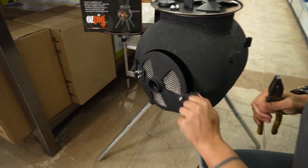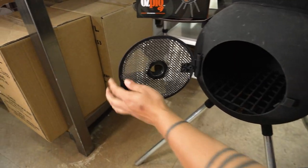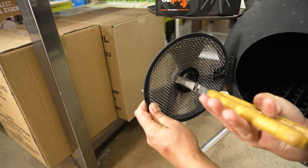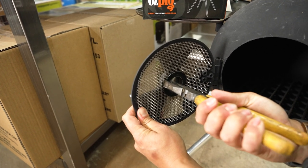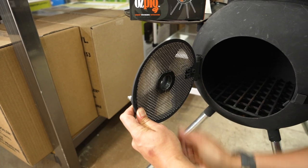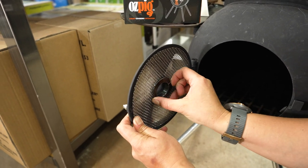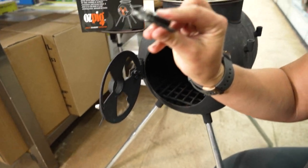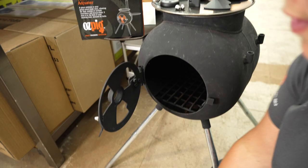So grabbing my pliers here and opening up the Series 2 door, we'll see there is this little nut holding the mesh in place. I'm just going to squeeze that with the pliers and release that nut because it is screwed on quite tight, and that will free up our mesh. This is the nut that you're going to get rid of now.